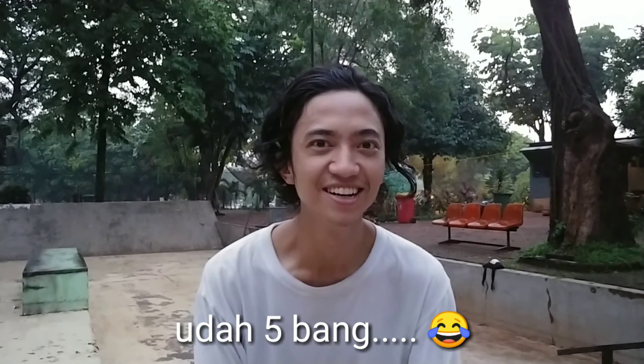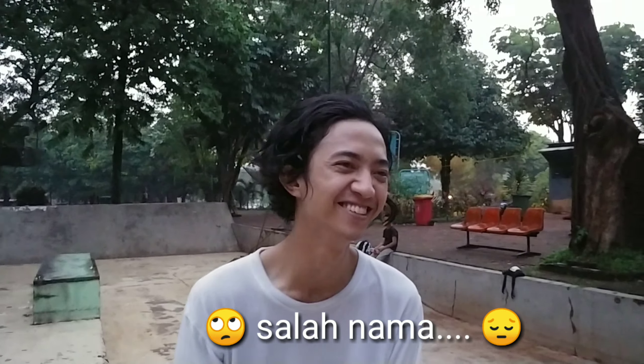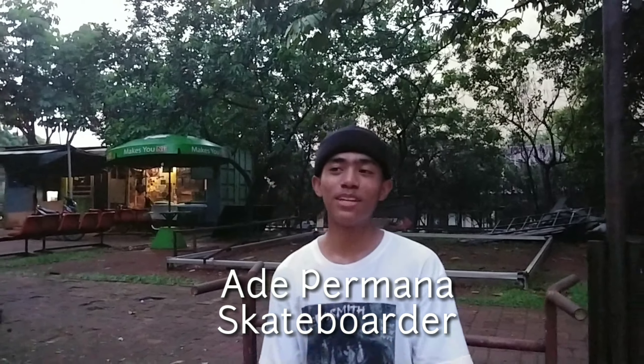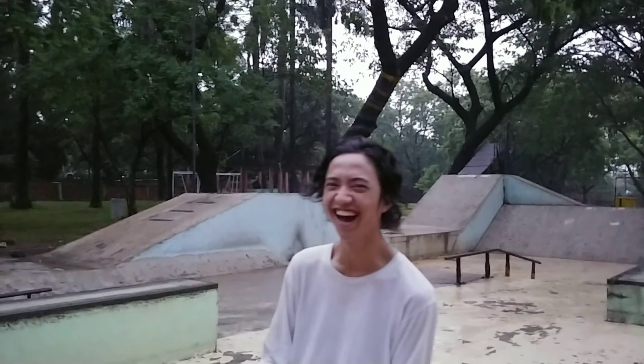These will be demonstrated by Ade Faturahman Permana. Wait — the name is Ade Permana, okay? He's being called Ade Faturahman. Host, what's up with the host?